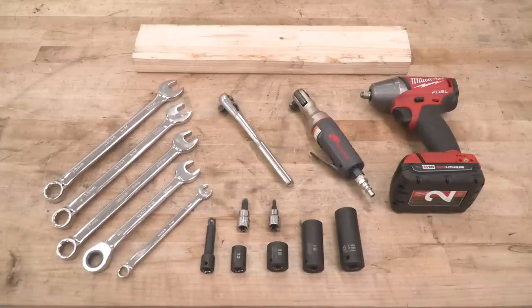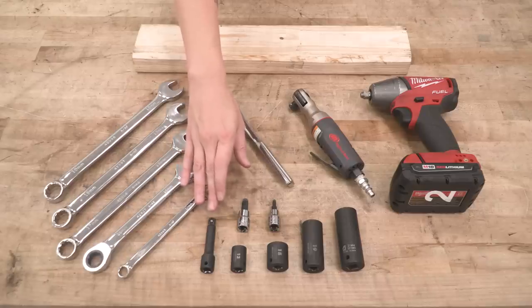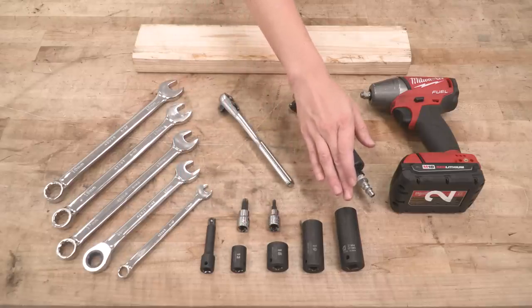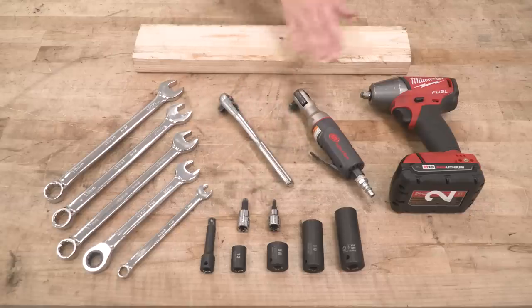Let's jump right into our install. For this install, we used 19, 18, 17, 16, and 10-millimeter wrenches, a small extension, 13, 18, 19, and 21-millimeter sockets, a T50 Torx, a 4-millimeter Allen key socket, ratchets, an impact gun, and a block of wood.